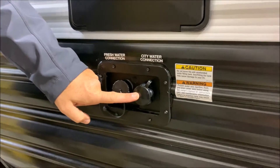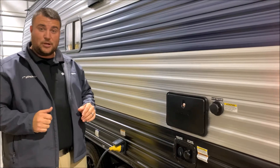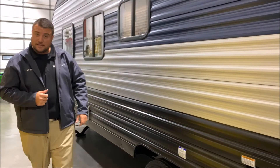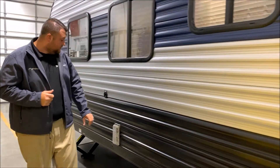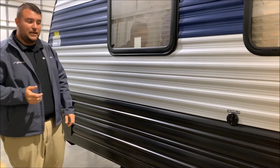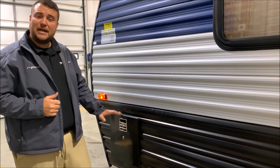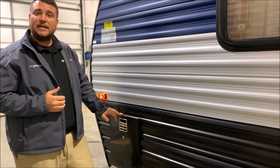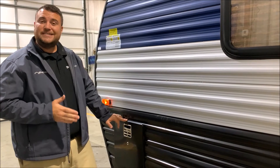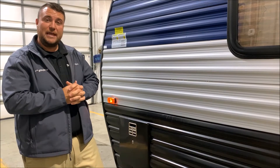On the right hand side is your city water, so if it's a campground you simply hook the water hose up right there and that will pressurize the lines for you. This is a 30 amp unit and it will come with a 25 foot detachable power cord. Furnace vent. We have your cable and satellite connections if the campground offers that. And last but not least we have your six gallon DSI water heater — DSI standing for direct spark ignition — so you don't have to light it. It will light itself and you can get up to 10 gallons of hot water on gas or electric, and up to 16 gallons if you're on gas and electric together.